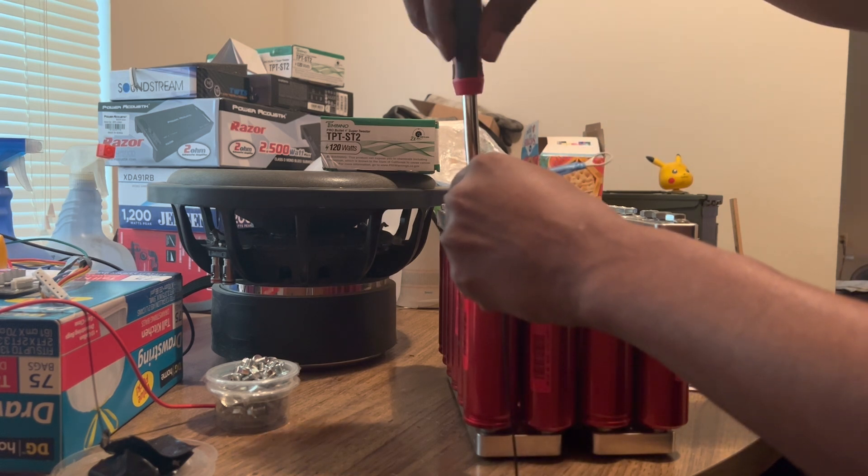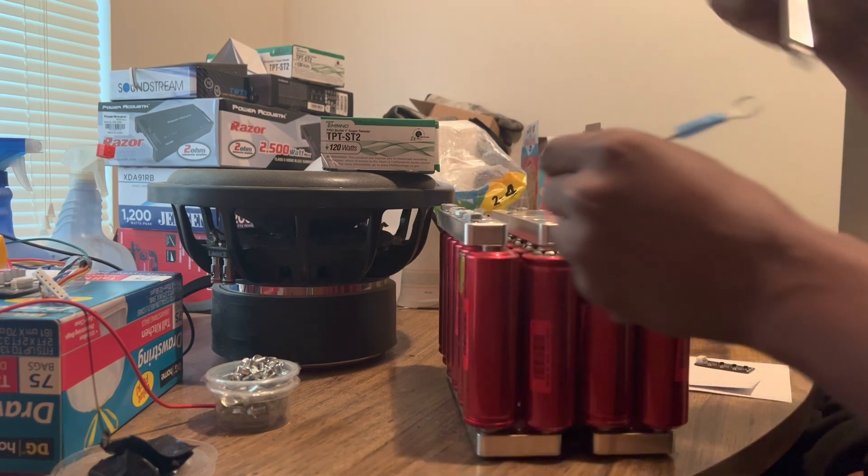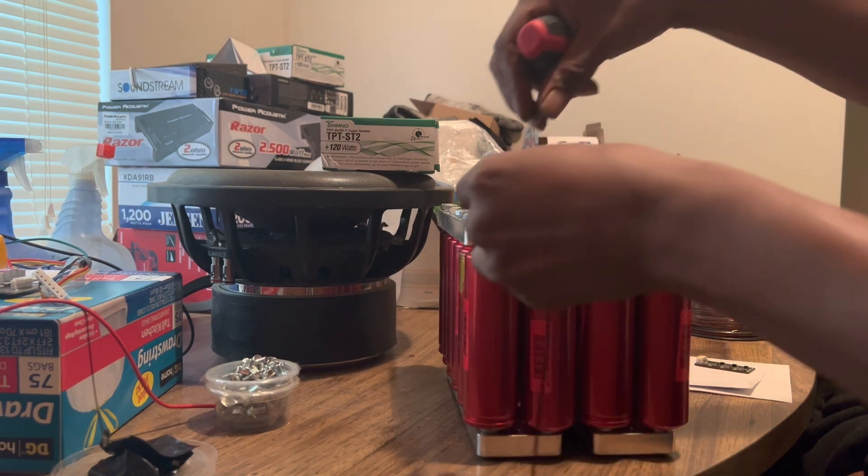The lithium has done good without the balancer, amazingly. I haven't had the balancer on there since the box got made, so it's probably about five months.